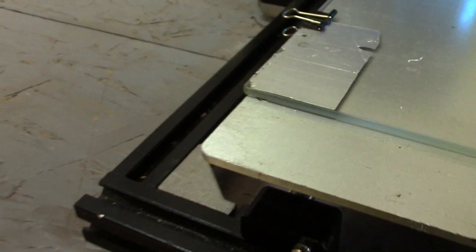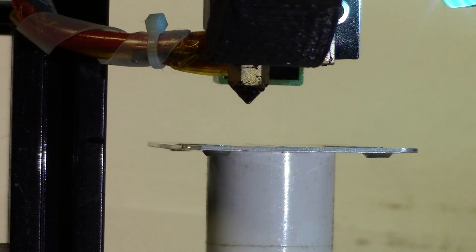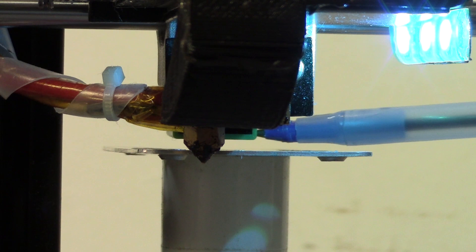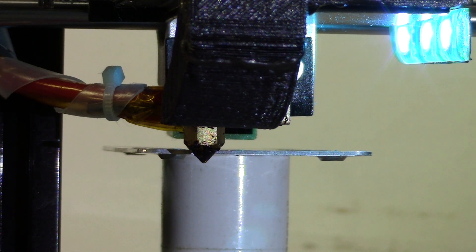The funny thing I noticed is the way that the inductive sensor picks it up. I've got a piece of aluminum raised up about 40 millimeters off from the glass. I'm going to hit auto home, and the glass is going to move. You can see the print head is now below the aluminum. Note where the little green thing in the background is — that's the inductive sensor. You can see it's clearing the aluminum by about two to two and a half millimeters. That's how it reacts to just a sheet of aluminum.